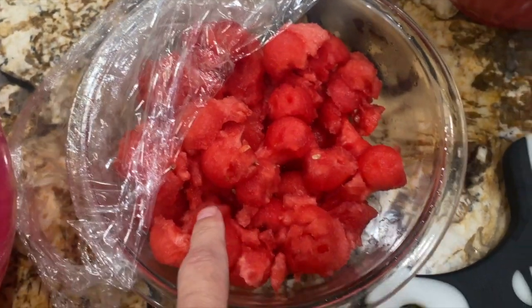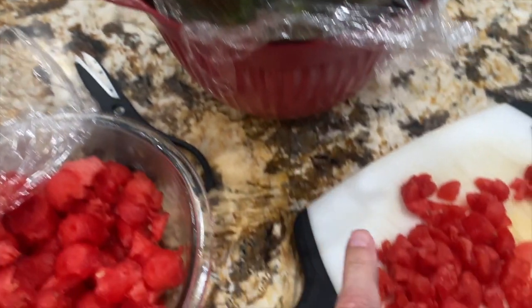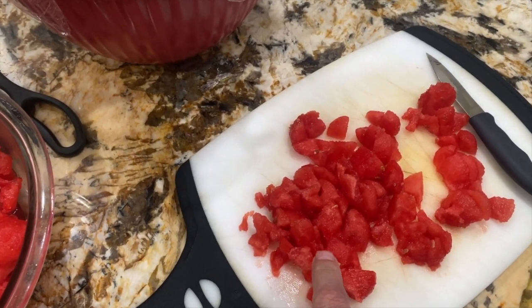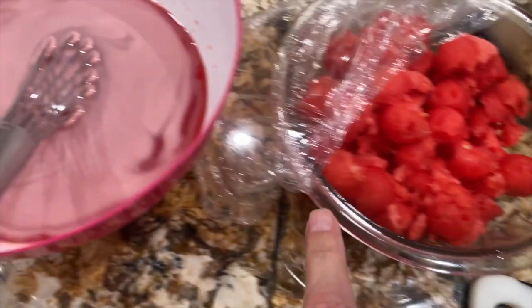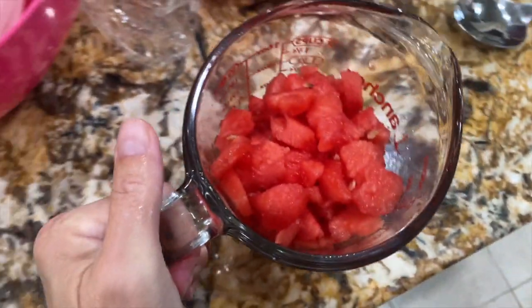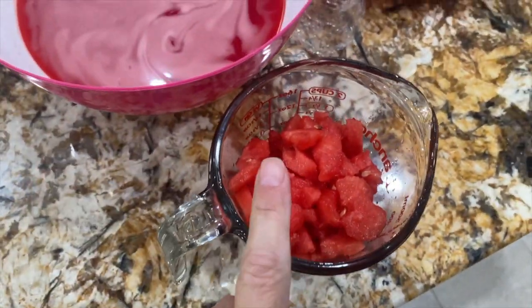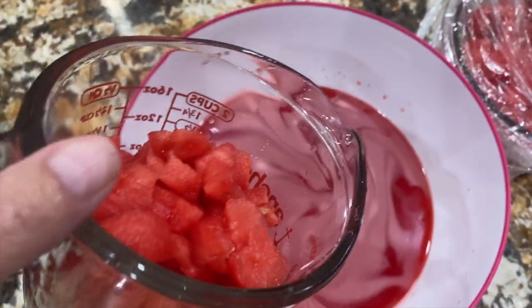I'm taking the watermelon balls that I took out of the watermelon earlier. I have them on my cutting board and I'll put about a cup of chopped watermelon into the jello. I'll place it in the jello.